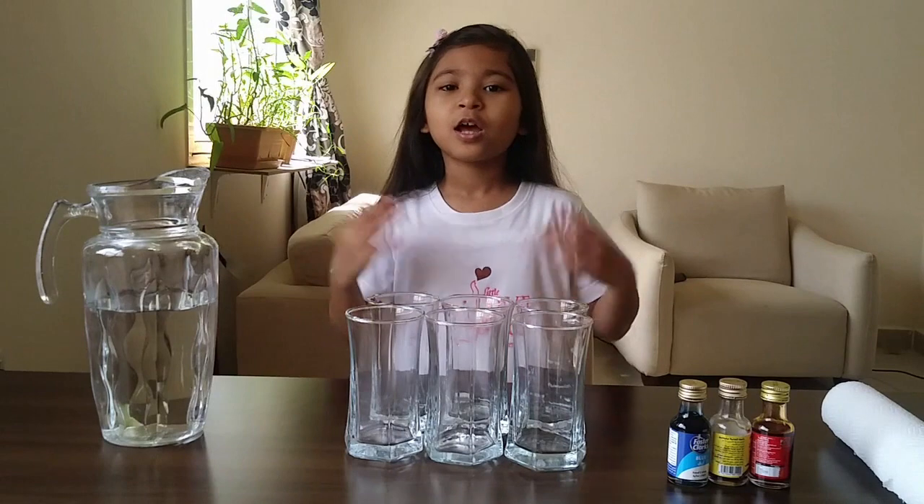Hi everyone. Welcome to my channel. Today I am going to do a fun experiment — rainbow walking water.